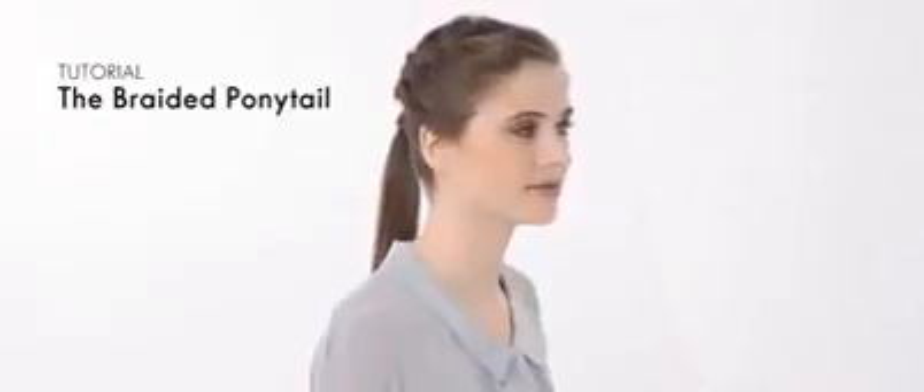In this video you'll learn how to create a side swept French plait, a romantic take on your favorite braid.